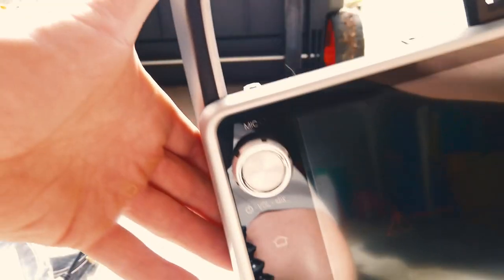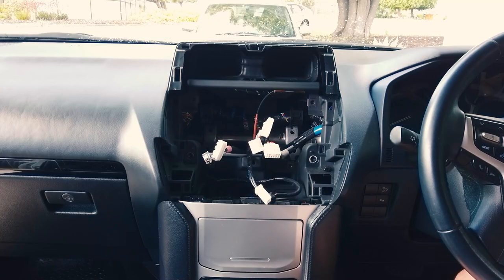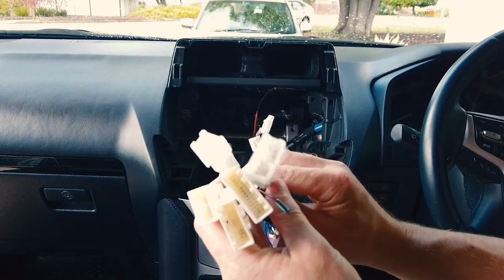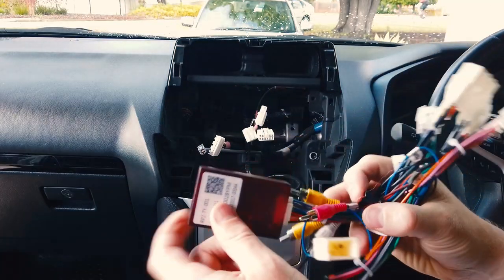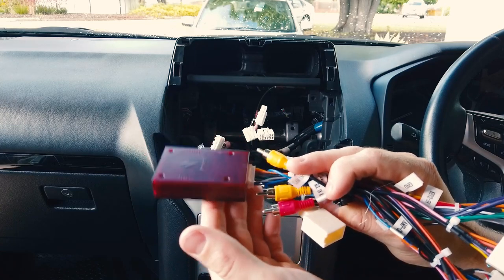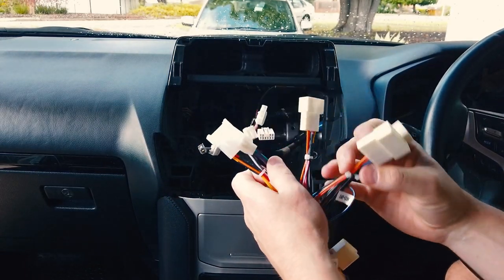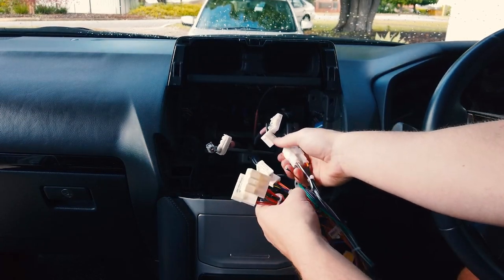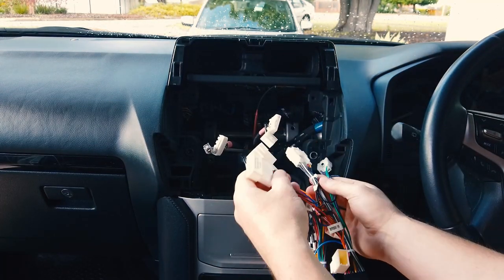Just to cover everything in the kit — obviously you've got the main head unit here, and at the back you've got the auxiliary plugs. The first thing to do is test everything on the head unit to make sure it's all working fine. Grab the easy adapter kit you need — there are two in this kit, it's pretty easy to tell them apart by the big plugs. If you're using the other one, just make sure you swap the CAN bus over.